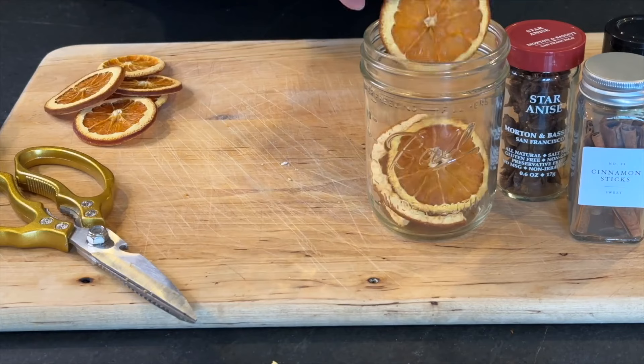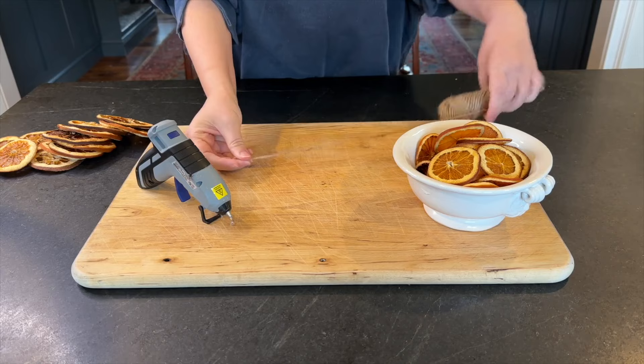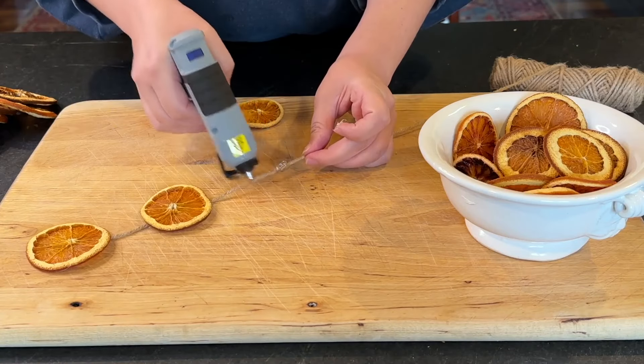Cut them in half and drop them into a mason jar with some star anise, a sprinkling of whole cloves, and a couple of cinnamon sticks. Then take a length of jute twine and hot glue the prettiest orange slices down the length of the twine.